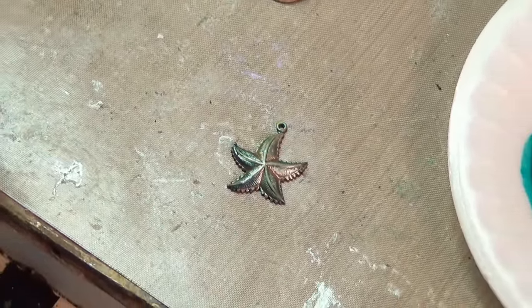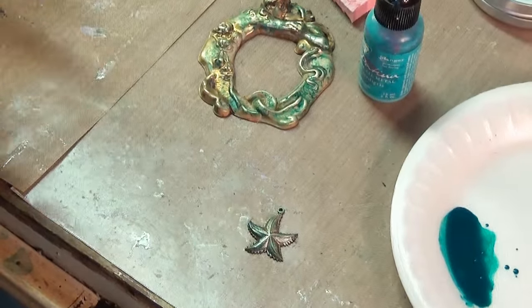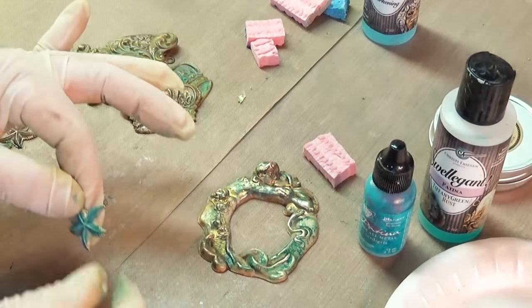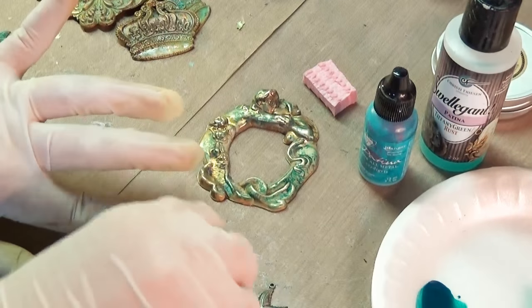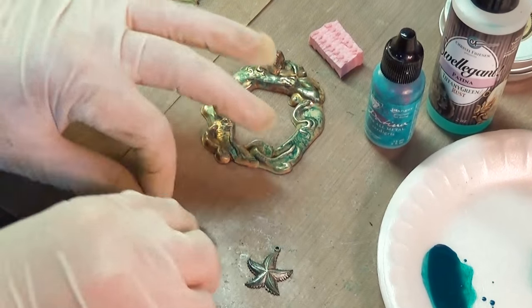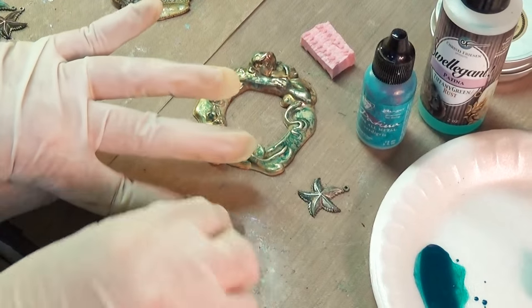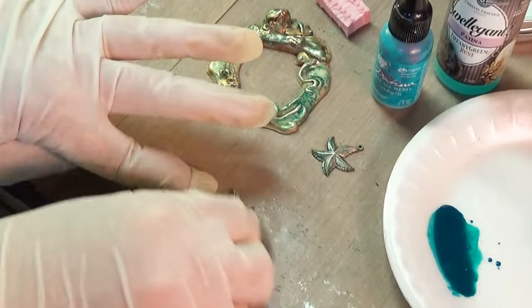These have verdigris and a little bit of Tiffany Green Swellegant — I did Swellegant first and then enhanced it with a little bit of the vintage product. Now what if I take and buff a little bit of that off, bringing some of the gold back? I'm trying to keep my fingers out of the way. Now let me take a little bit of this Inca Gold on my finger and go over it and see what happens.